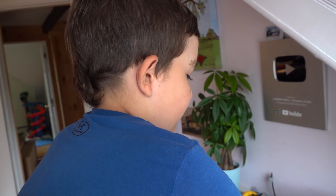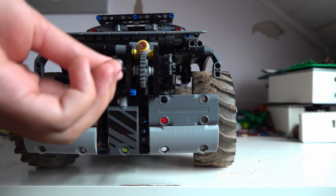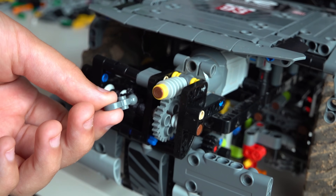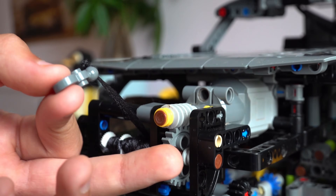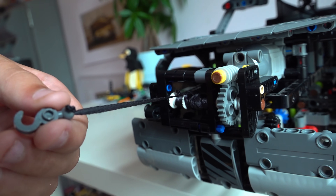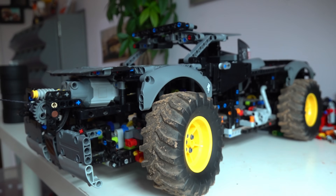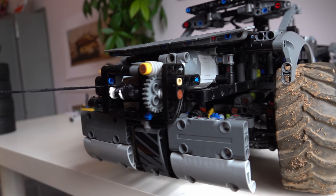Did dad help you with any of this? No. Not at all. Wait — there's a motor for your winch? That's four motors. Son, what kind of gear is this? That is a worm gear. Good boy. Best build ever. Look at the gear reduction he's got on there — super strong winch. This can actually pull the truck itself, and it's real heavy.